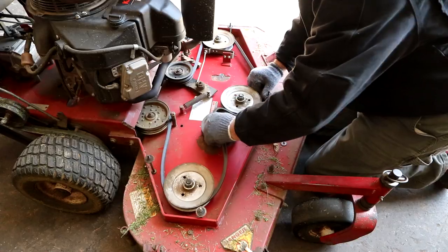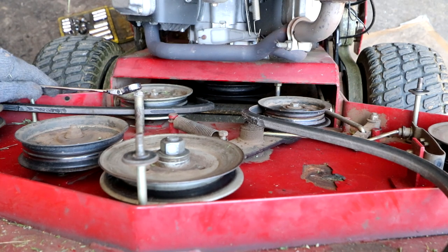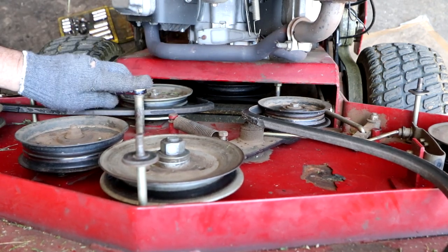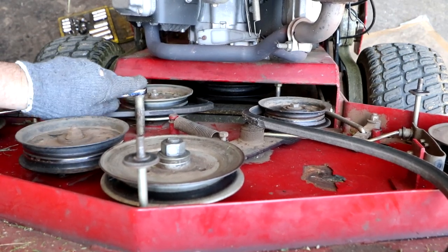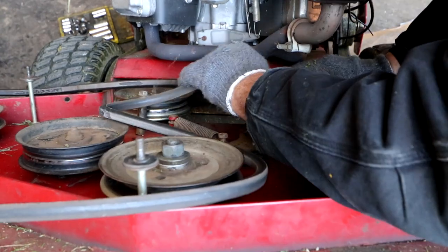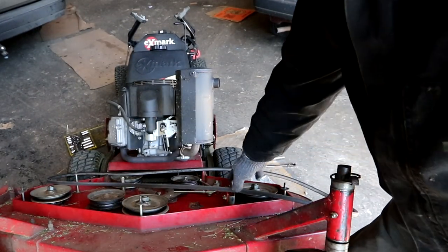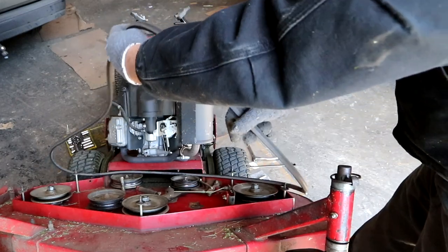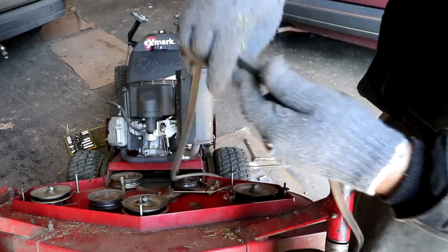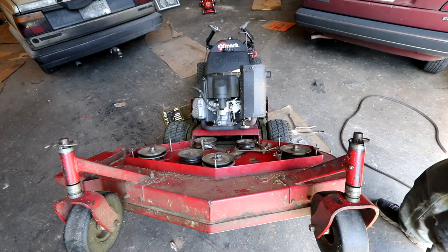It's actually pretty easy to change. What we've got to do here is take these couple of pins that keep the belt from flopping off when it's running loose, so we can get the belt out. And voila! The old belt comes out. This is why we're replacing it - it's starting to break up. Just a matter of time.